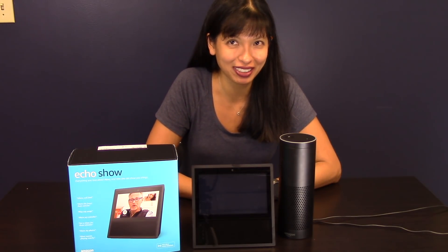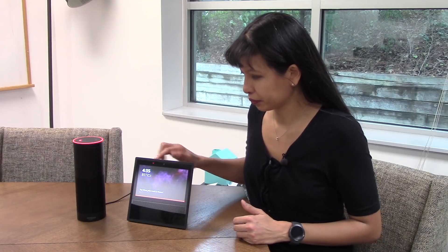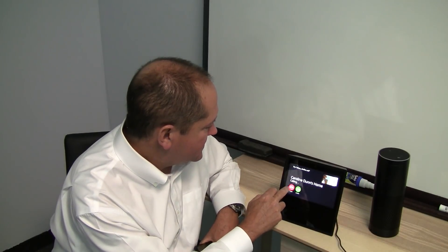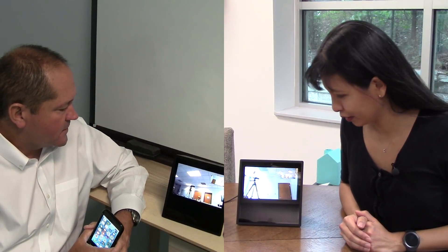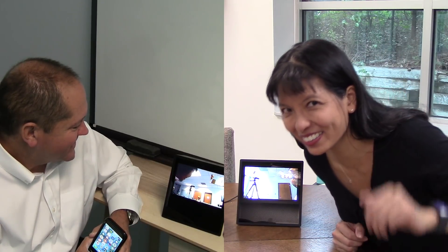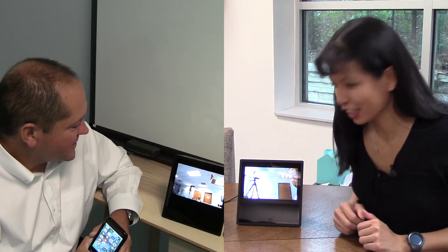Let's move on and talk about calling — video calling from Show to Show, from the Show to the Echo, from the Show to the companion app. Now we're going to do video calling with somebody else with an Echo Show. Alexa, call New Brew. It connects and Steve answers: 'Okay, it's Carolyn Dunn's home. Hey Caroline, hey, how are you doing?'